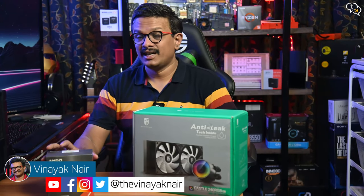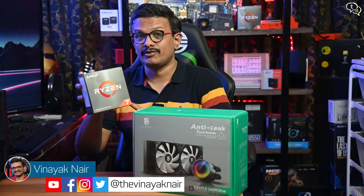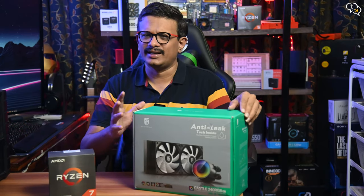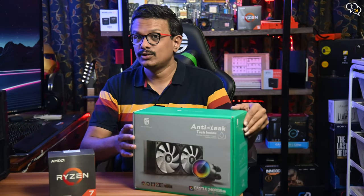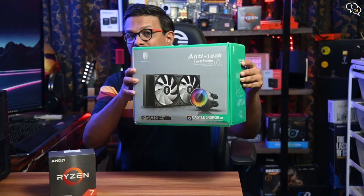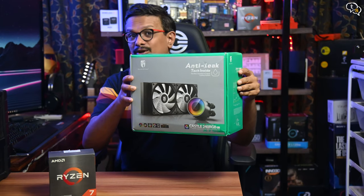Hey everyone, Vinayak here. Upgrading to a more powerful Ryzen 7 5800X from a Ryzen 5 3600, the cooling needs would increase due to the higher TDP. So to make sure that the temperatures are kept controlled, I installed the Deepcool GamerStorm Castle 240 V2 AIO.